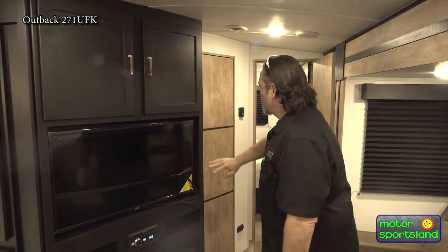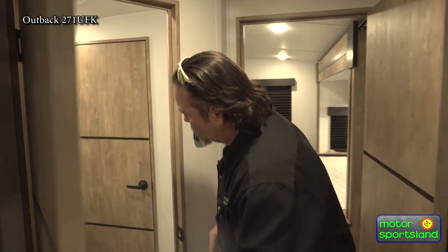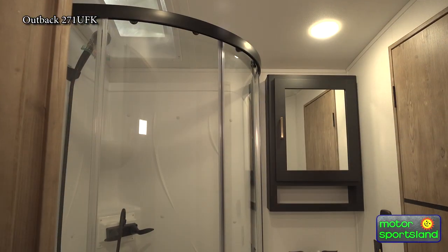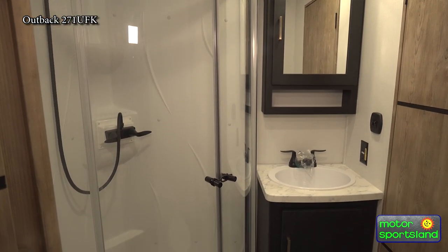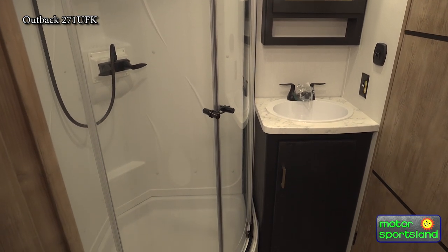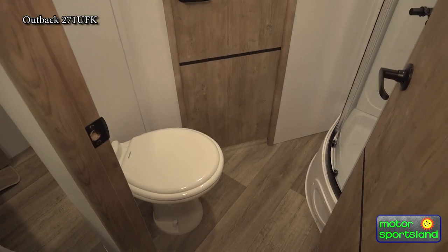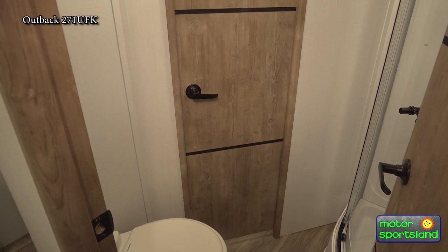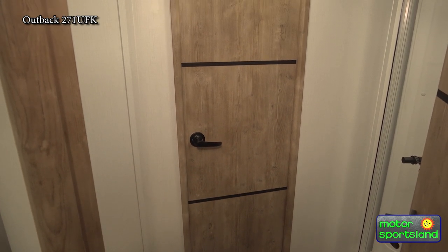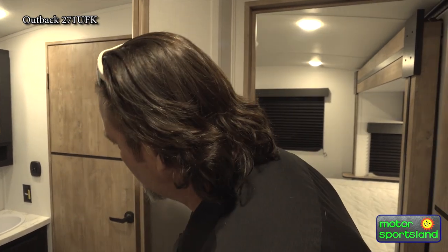The transition to the actual wood coming into the bedroom area and bathroom is beautiful. You do have the Jack and Jill bathroom with a beautiful rounded glass shower. It locks for travel so it's not going to slide open and cause damage. It is a porcelain toilet — simple things like this matter. Look at how it's faced: you've got plenty of leg room, which is a huge deal if your legs have ever been up against a countertop or a door.